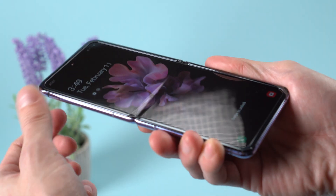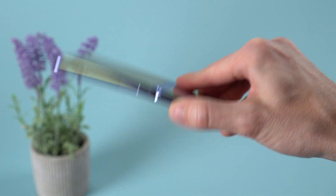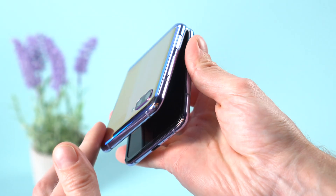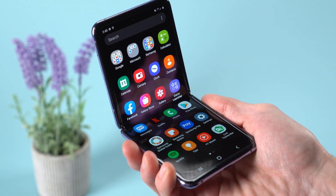The hinge has a nice snap to it when you open it fully, and it does a good job of staying fully flat. It also has a subtle but satisfying snap when you close it, but it's also stiff enough to hold in place at other angles.